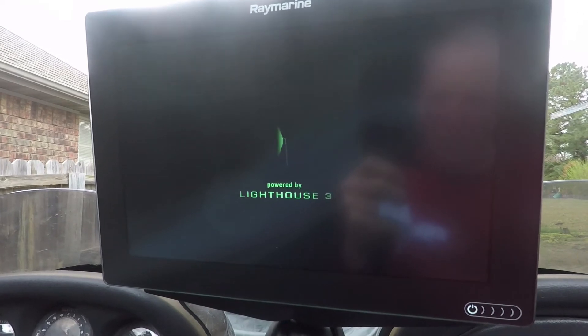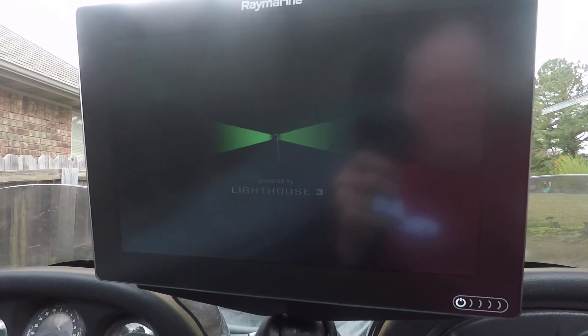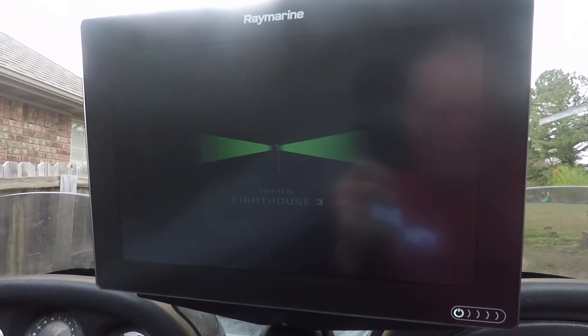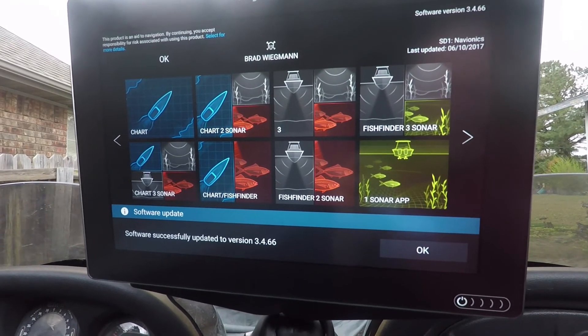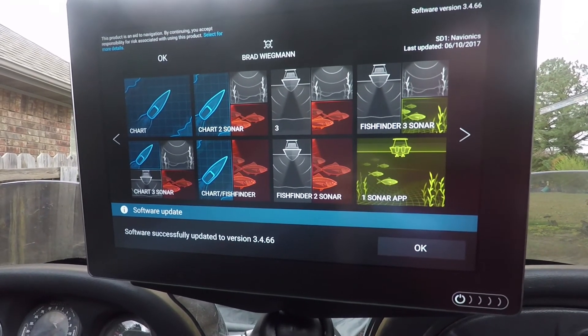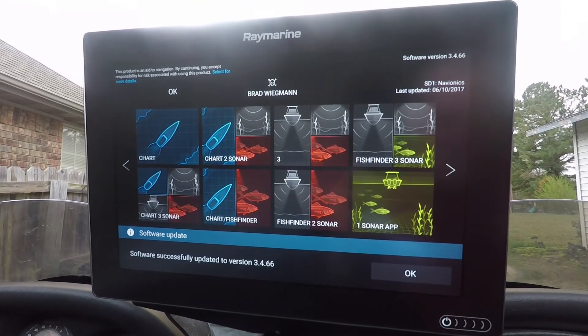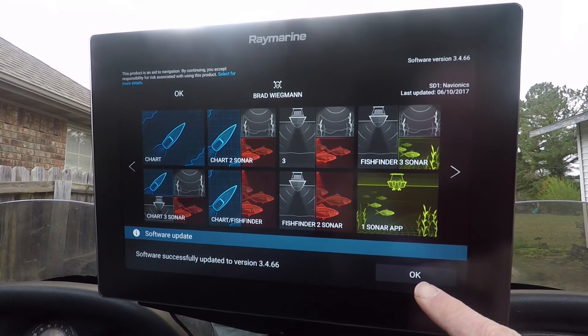It makes it nice that a unit can really blend into wherever you need it to go. For fishermen, we're looking for sonar and so many different things, and it's able to do that because it's a multi-function device. And here it shows software successfully updated to 3.4 — we're going to press OK.